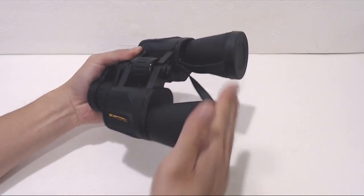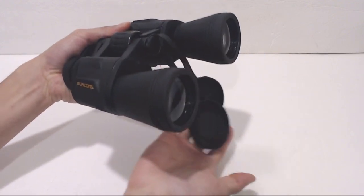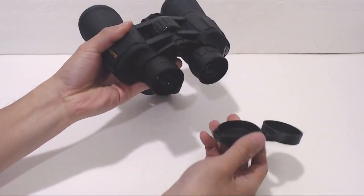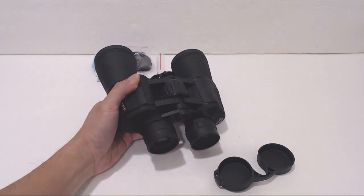The binoculars have rubber lens caps on the front and back lenses. The ones on the front are tethered so you won't lose them. But the ones over the eye lenses are not attached, so make sure you put them somewhere safe once you take them off.